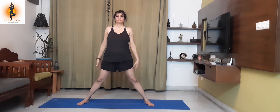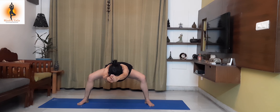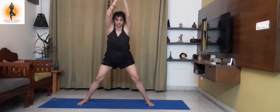Second Utkatasana. Lower your hips, back straight. This will strengthen your quadriceps and inner thigh muscles. Stay there again for 20 seconds. If you are a beginner, hold it there for 10 seconds.